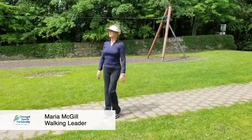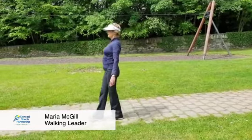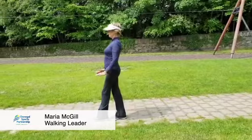The next one we're going to do again for balance is when you're putting one foot in front of the other, you're taking the weight more on one foot than the other. So you're going to go forward, four steps back, one foot straight in front of the other.